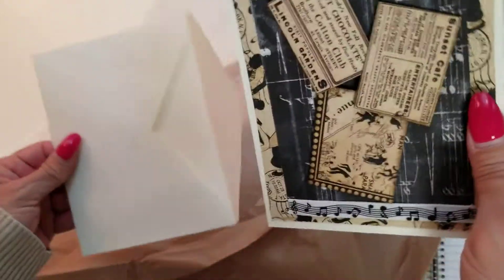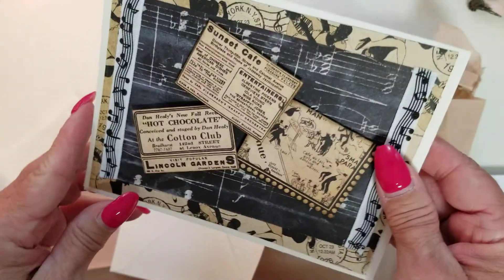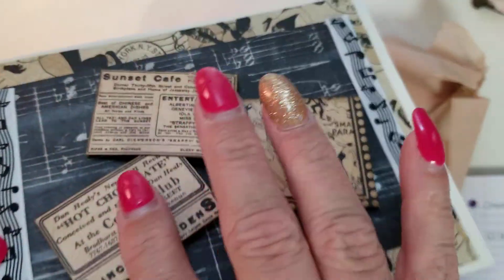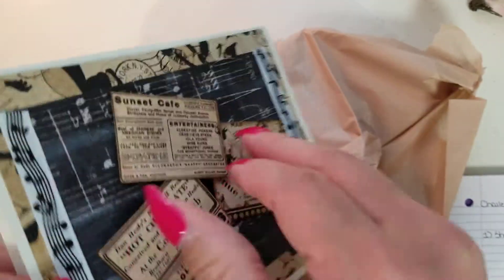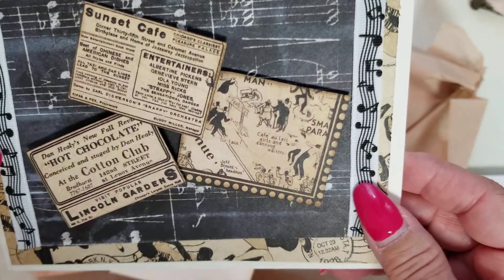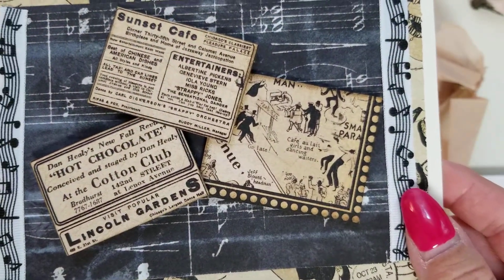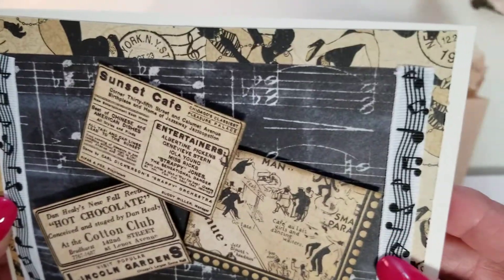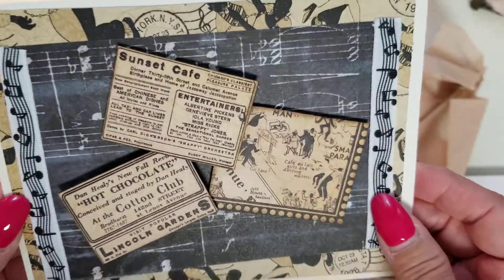Okay, before I show you that, she's got a card. It says Crystal. Well, look at that — isn't that cute? What are these? Oh, cute little — they're popped up on foam dots. Isn't that adorable? It's so cute. Look, that's music notes. That's ribbon, actually, on the sides here. Isn't that cute, with the music note paper in the background?